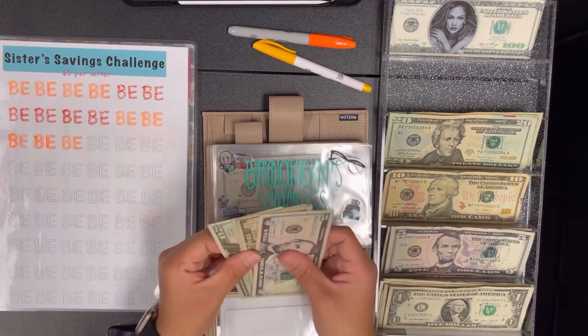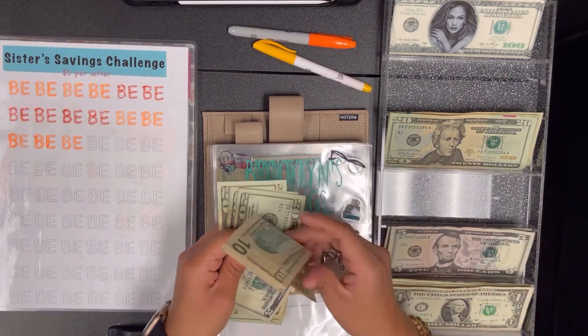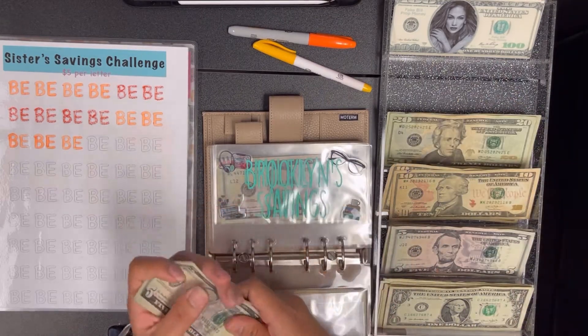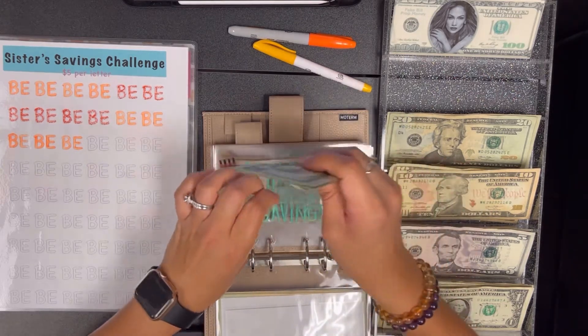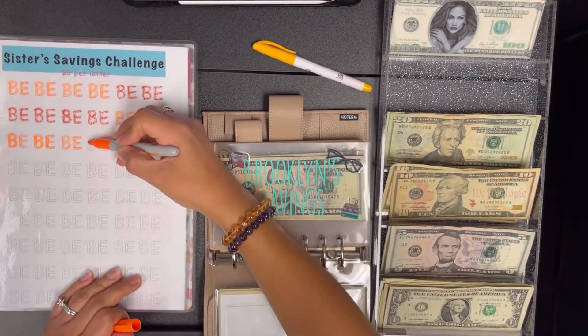Brooklyn this week is going to get $10, so we'll switch these two tens for a 20. She should have $85 — so it's 20, 40, 60, 85 for Brooklyn. We'll color in two spots.